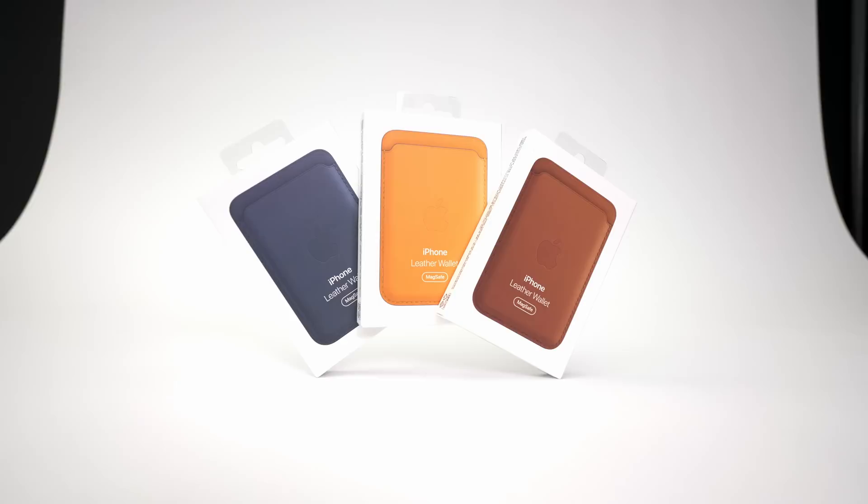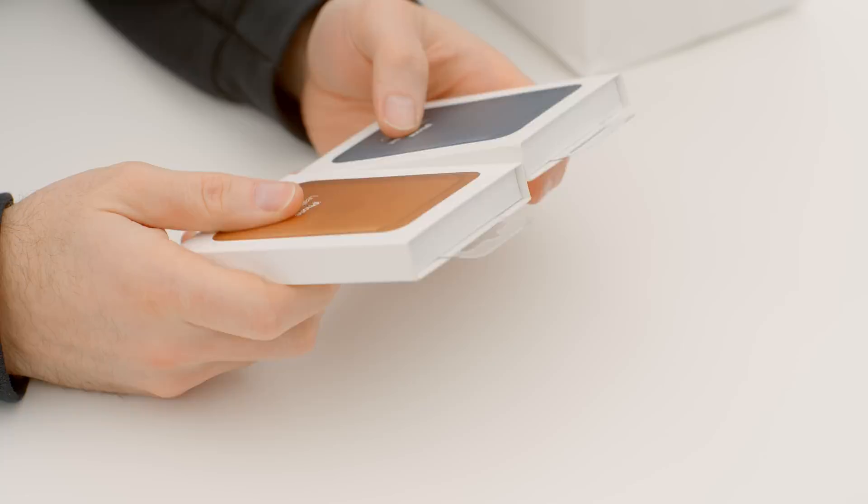I managed to get my hands on those new Apple MagSafe wallets. They've been a controversial topic on the internet because some have suggested that they don't hold on as strongly as they should and could potentially pop off when you're pulling your wallet from your pocket. There have been a couple of videos made, and I wanted to test it for myself.